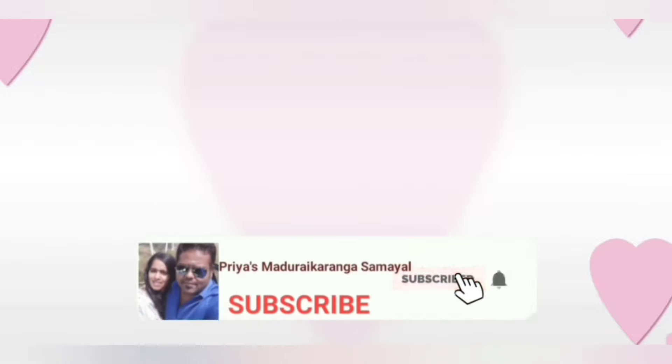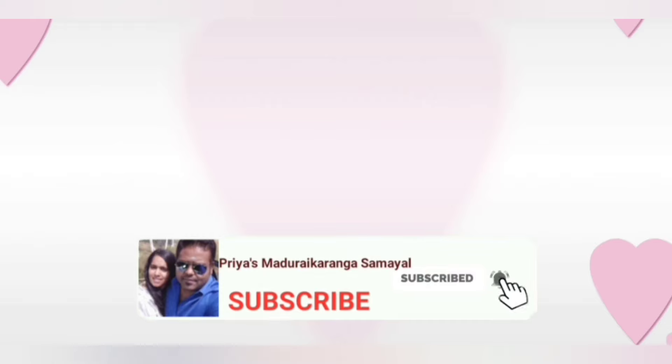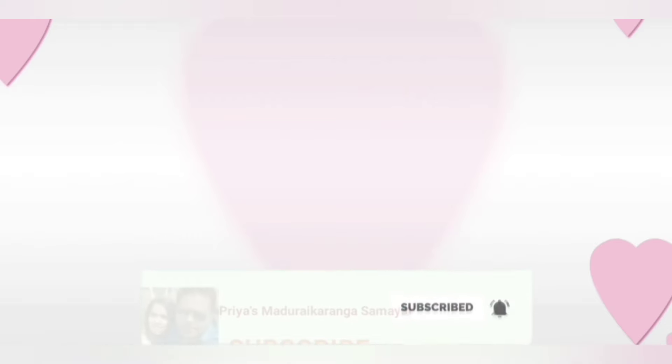If you have not subscribed to our channel, please do so. You can click the red Subscribe button and click on the bell icon to press the notification bell.